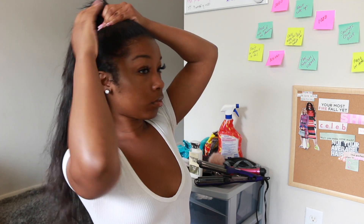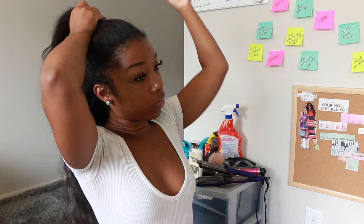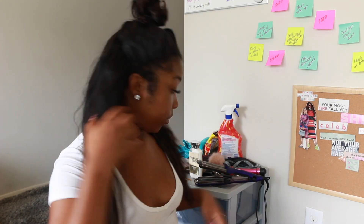I'm putting the top up in a half-up half-down and working with the bottom. The first thing I do is detangle my hair with a weave brush. After I detangle it, I go ahead and take my hair into small sections.